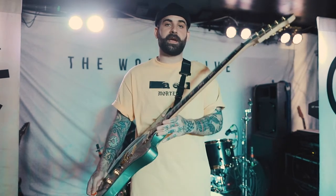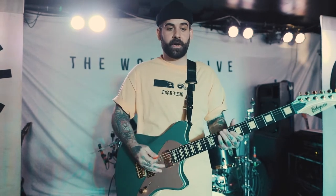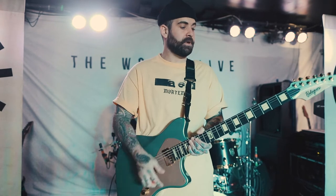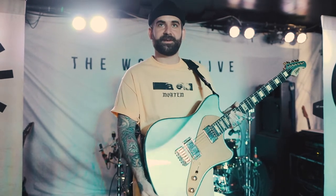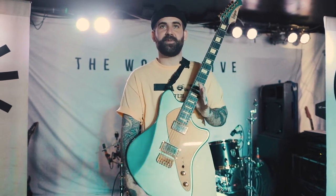Especially that we changed the neck to a D shape, which is very nice for the accessibility of playing this guitar. I do love the actual finish of the guitar and all the gold hardware to complement the color. Aesthetically, I think this guitar is pretty cool.